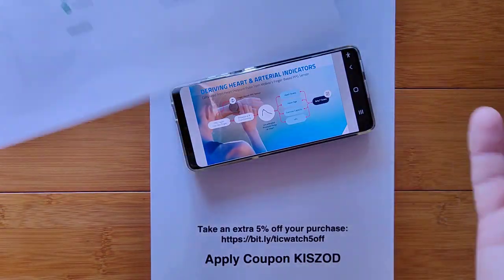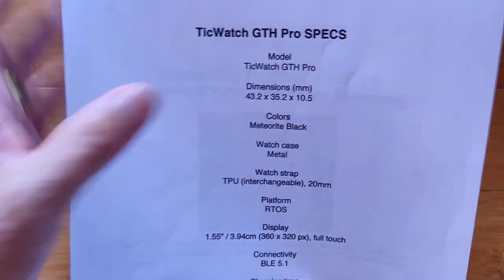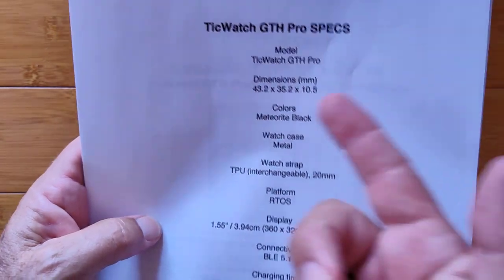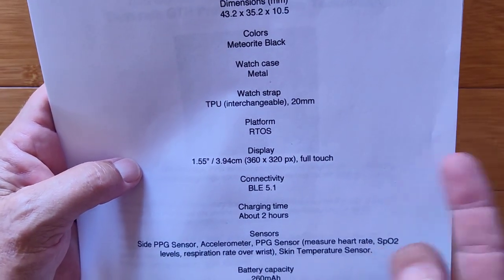Take five percent off of your entire order — no matter what device you're ordering from Mobvoi. Let's go a little bit deeper into this watch. We already know it's going to be 43 by 35 by 10 millimeters, pretty much like an Apple Watch in its size and shape. It's available in black with a metal case.